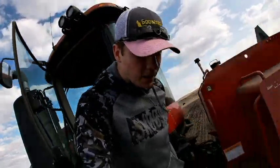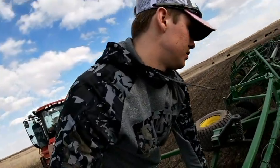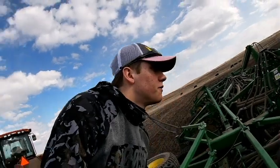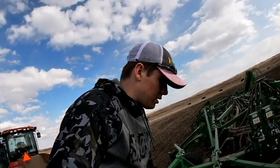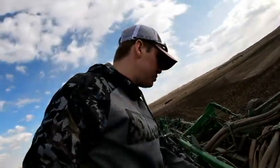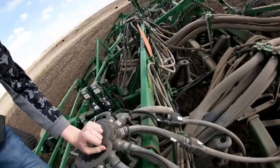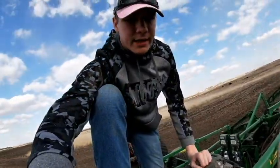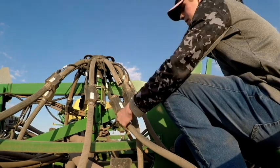Well, it didn't take long — only one row in and we got a hose that fell off already. Gonna eat up here somehow. Yep, there it is. Now I gotta get it and fix it.